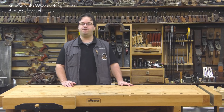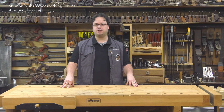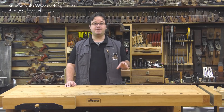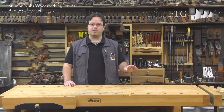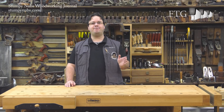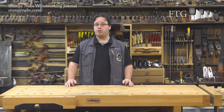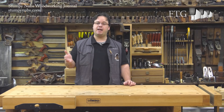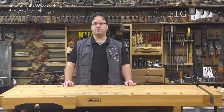Let's begin with those confusing abbreviations you see on the packages. FTG stands for flat top grind. Blades that are designed specifically for ripping with the grain feature FTG teeth. While pretty much any saw blade will make a rip cut, a dedicated FTG rip blade will make it faster and cleaner.